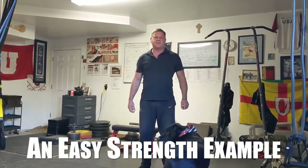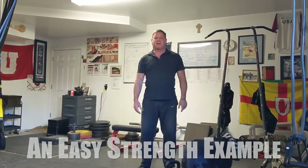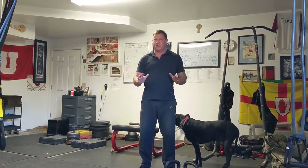Hey, hi everybody. Dan John here from danjohnuniversity.com. I'm with my dog Sears Black, because when I turn on the camera, he loves to stay right next to me. We've got a lot of questions about how to do the easy strength programs.